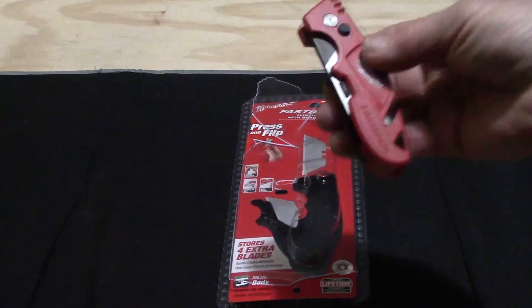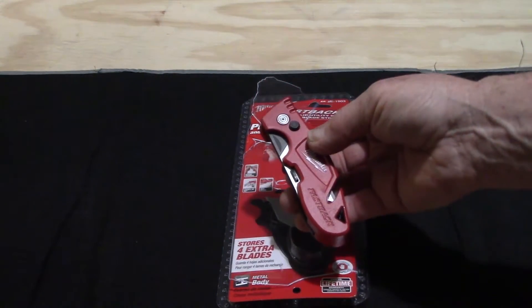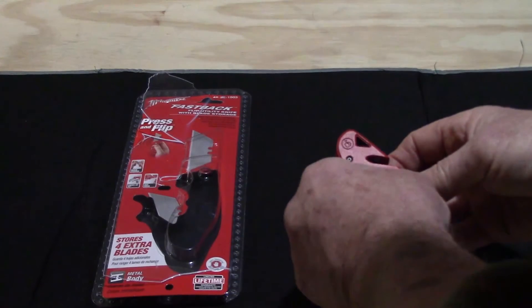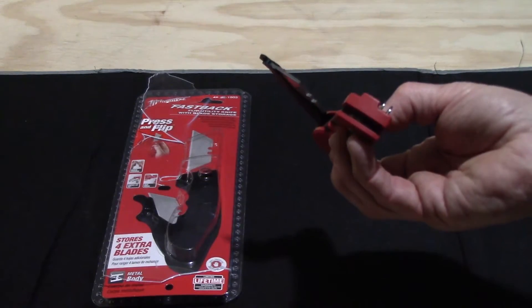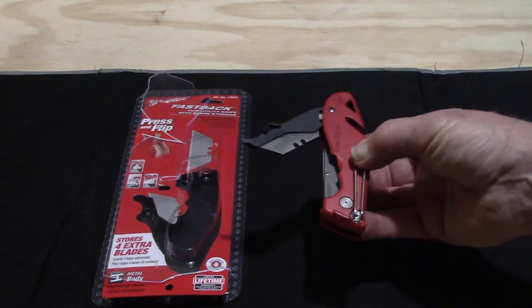That flip action was the big feature I really liked about this knife. The other part I really liked is that inside here is where you can store extra utility blades.